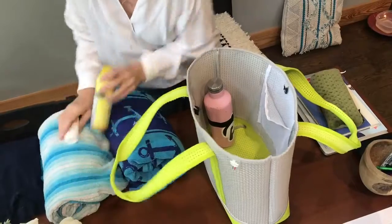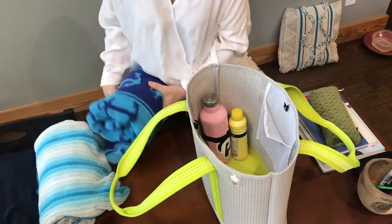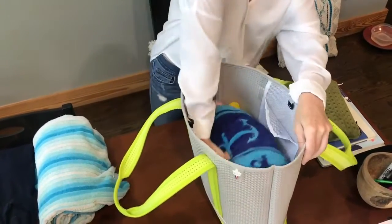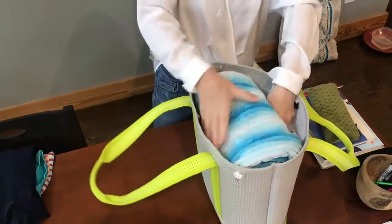Sunscreen — don't leave home without it. Especially if you're kind of pale like me, sunburn is not good. My kids always take my towel, so I always make sure to bring two. And look at that, they're just going to nestle right in there. Perfect.